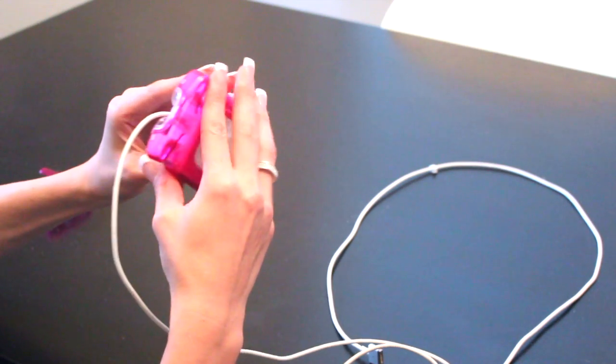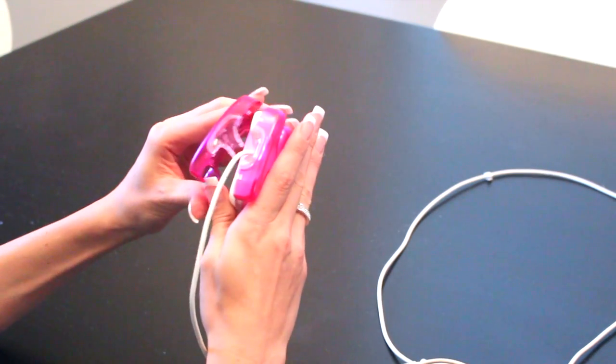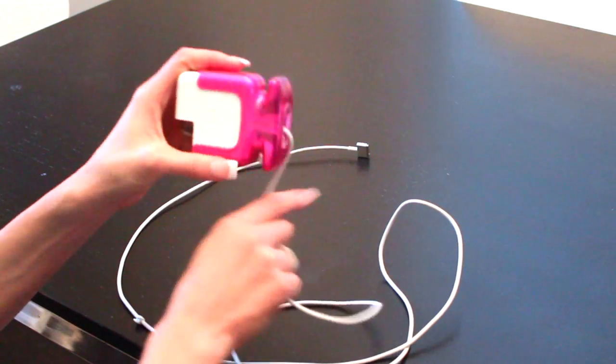The Juicebox case comes in a variety of colors — I of course chose pink. The case allows you to keep your extender cable on, but it does not wrap around the case, so I just took my cord and wrapped it separately.